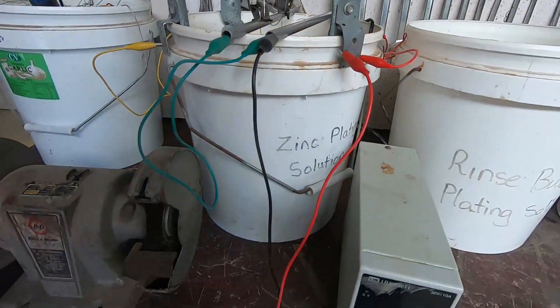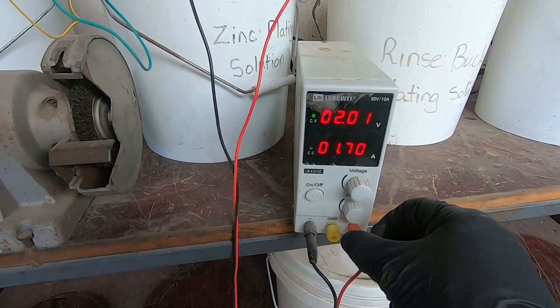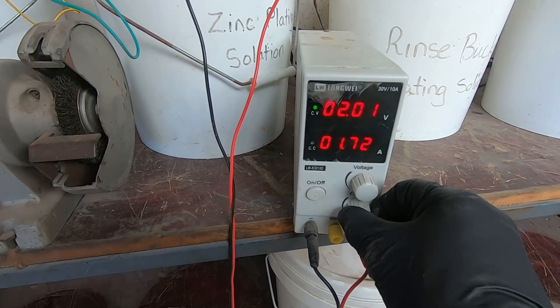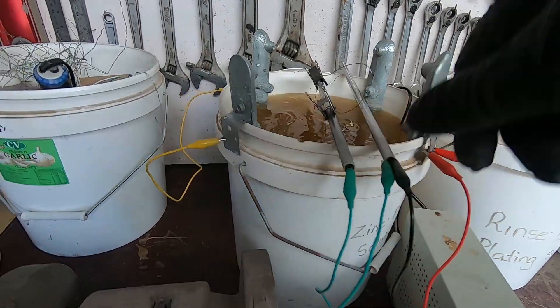Now what we're going to do is turn the power supply on. That's 25 square inches of surface area, so we'll set this up to about 3.4 amps. Well, that axle's been in there about 15 minutes — we'll turn it off, take it out, and have a look at it.